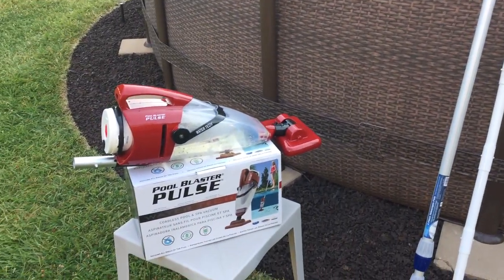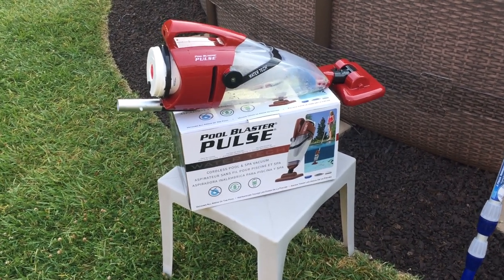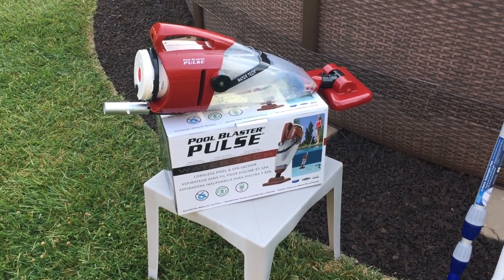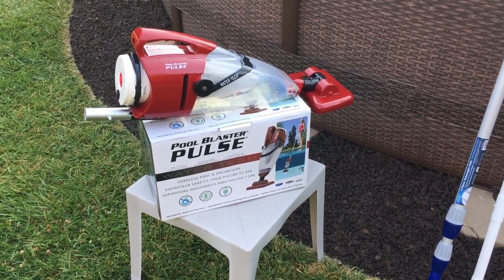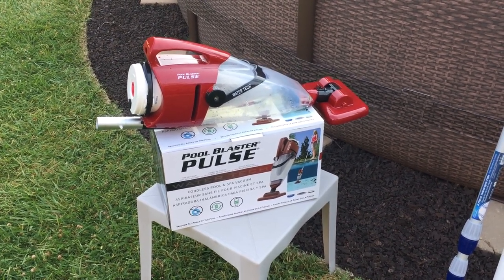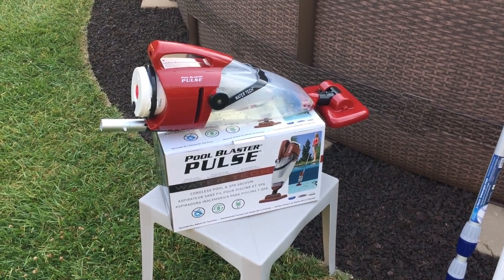I just wanted something simple, and I discovered that they make a battery-powered vacuum. I found this Water Tech Pool Blaster Pulse — Water Tech makes several models, and there are other ones; Intex has one too. Going off the reviews and what other people liked about it, I ended up getting this one. I got it off of Tractor Supply and I think I paid about $130 for it, and just tried it out this morning for the first time.